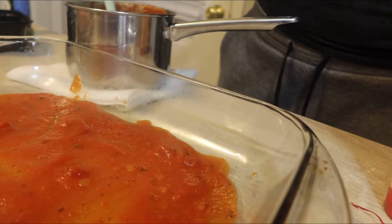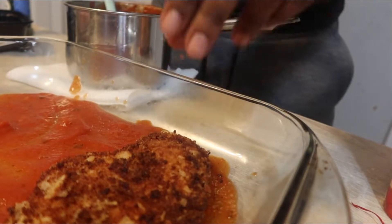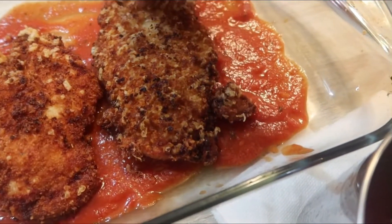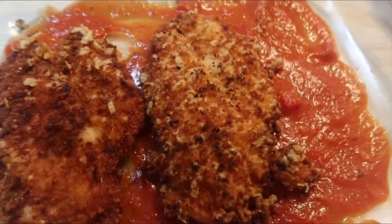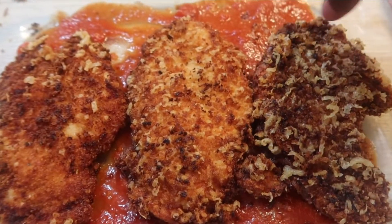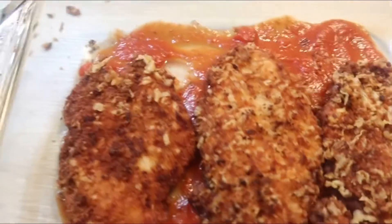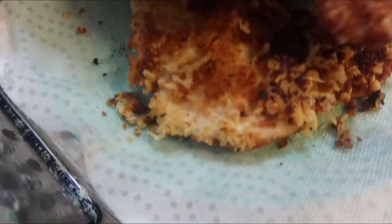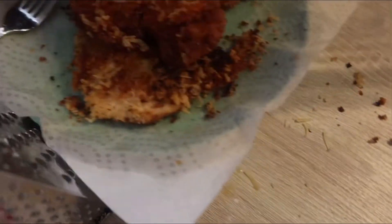I'm thinking about whether to cut the pieces up. I'm going to go in and lay some of my chicken breasts down. Some of the chicken lost some of its breading — it looks like it's because we did not use eggs. But it is all good.